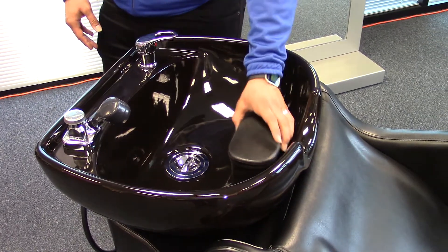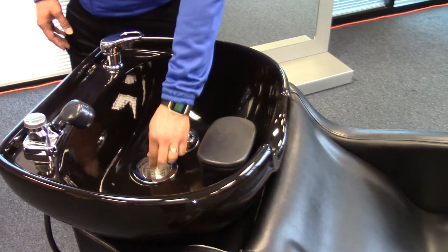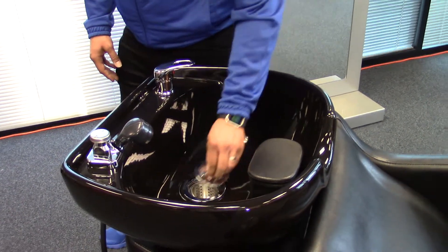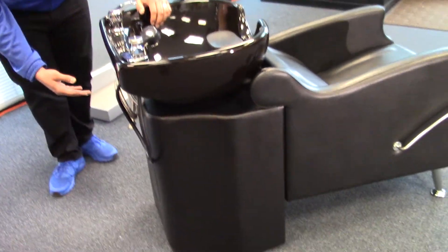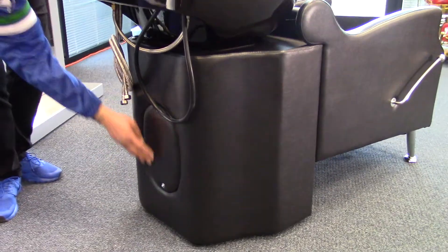You also have a removable head rest and a basket in the drain to help catch hair and other debris. The plumbing for this unit can be ran through the ground or the back and there is a removable cover which can easily be taken off by removing these two screws.